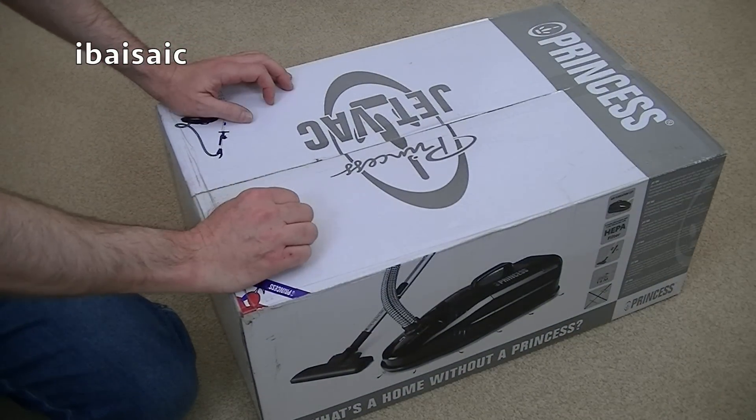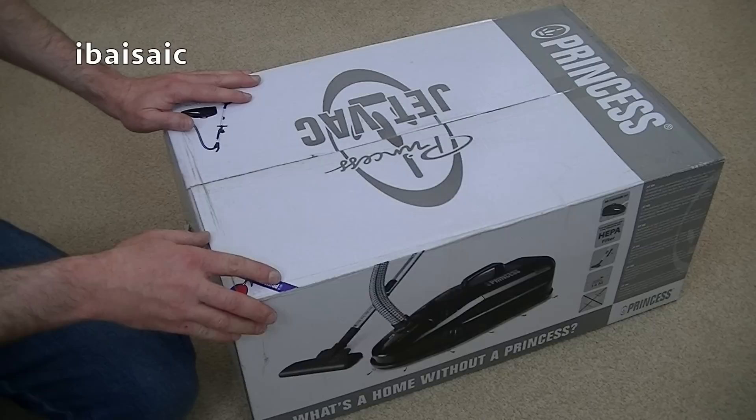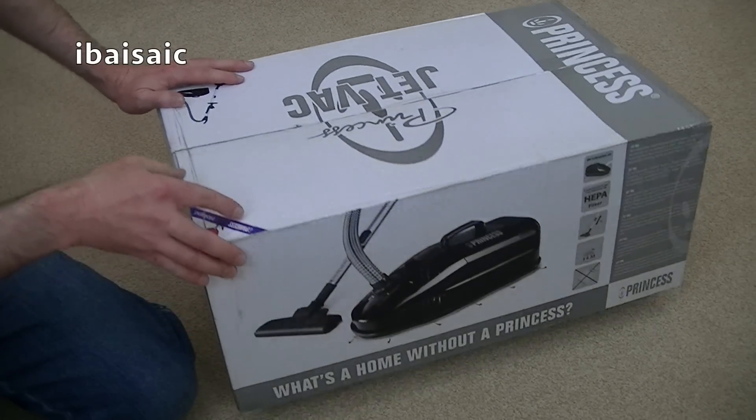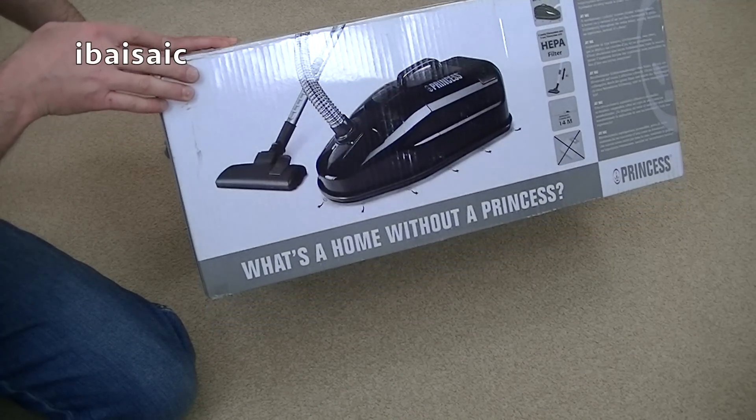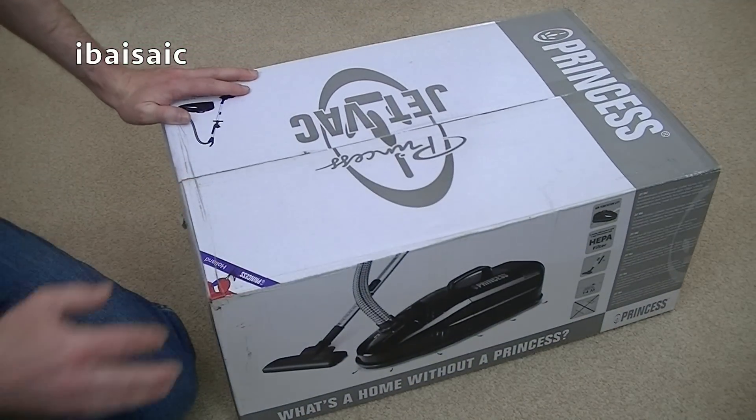Now this is the second float-on-air vacuum cleaner that I've tested, or will be testing, on my channel. The first being, of course, the Maytag Satellite. I haven't actually done a Hoover Constellation yet, but this one I saw on Amazon.co.uk for about £60, and I thought I'd have a go, because there aren't many vacuum cleaners that float on a cushion of air.